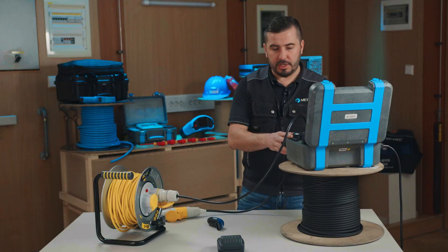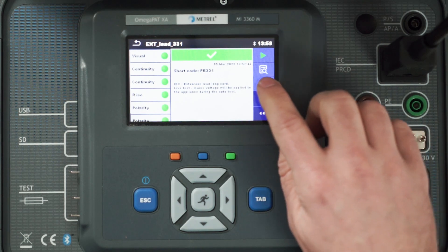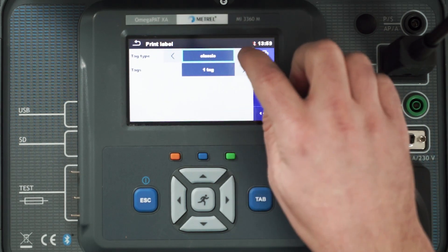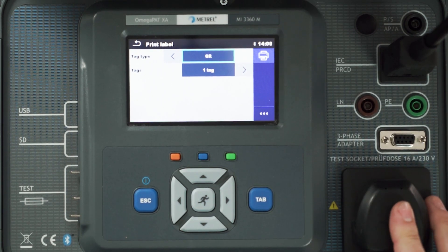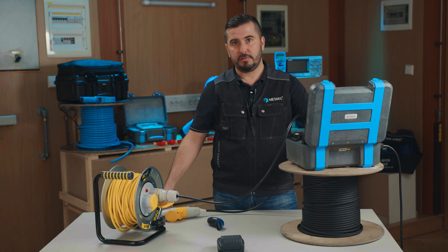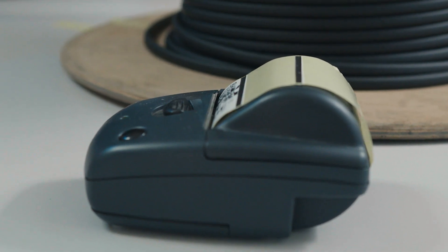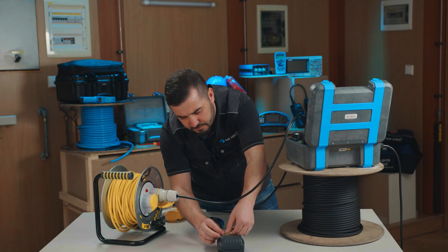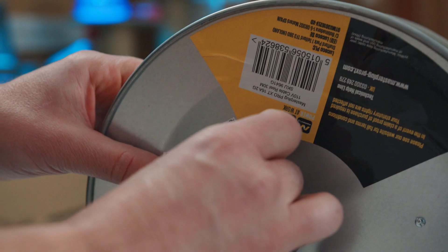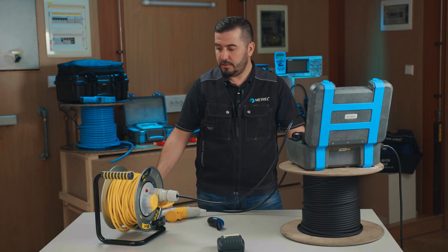All we have to do now is print out a new label using the Bluetooth barcode printer. We select print, choose one QR tag, and wait a few seconds until the new code is printed, which we then attach to this cable reel as a reference for the next testing procedure. And that's how we test a cable reel. That's all for today.